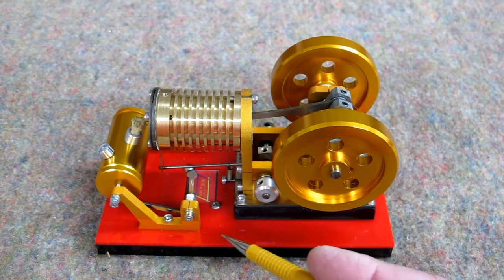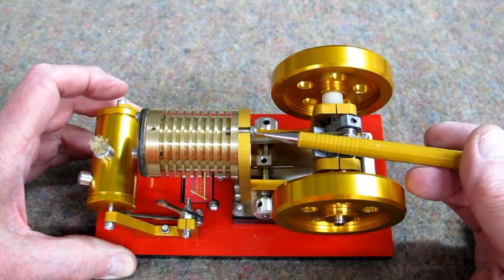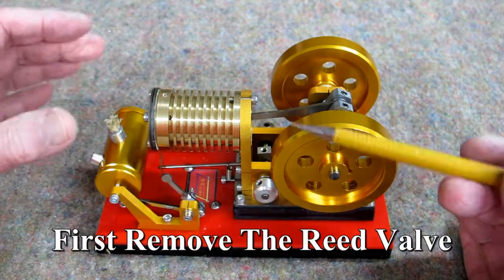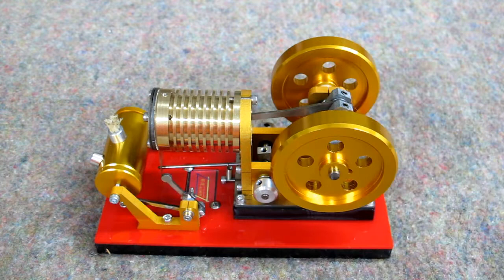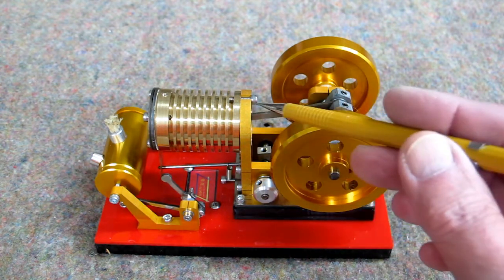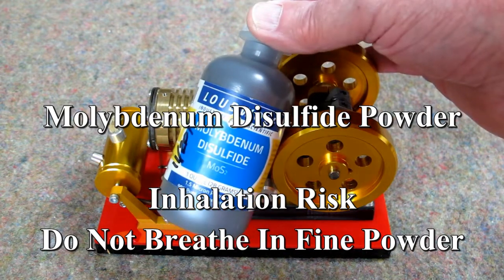This is easy to take apart. You rotate this fuel tank all the way over here, remove this one screw, then you can wiggle this out and the piston will just come out. Then you can reach inside with a paper towel and a little bit of alcohol to clean it all up. They tell you to lubricate this with graphite — I didn't have any graphite, so I used molybdenum disulfide, which is high temperature resistant.